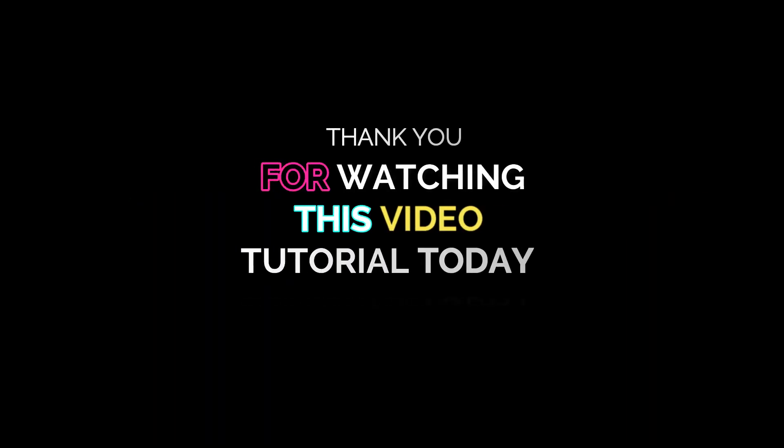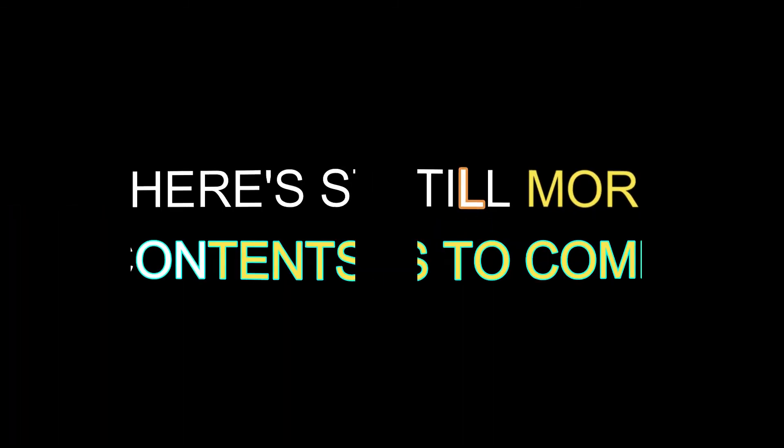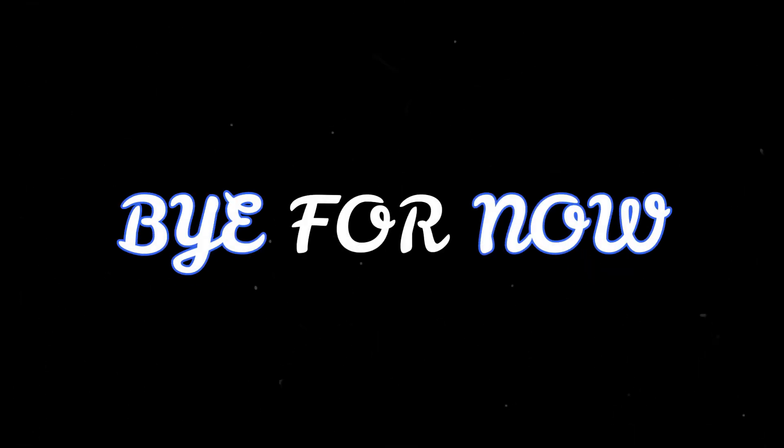Thank you for watching this video tutorial today. If this video helped you, please like and subscribe. There are still more contents to come. Bye for now.